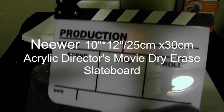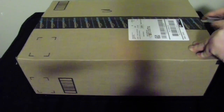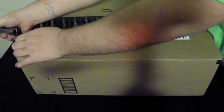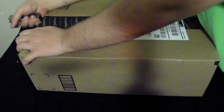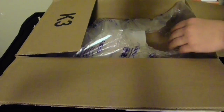This is the newer movie slate board dry erase board — another Amazon package. Just trying to cut it open. Here it is, comes in a small box. I had to edit the video because somebody's Christmas present was in it. Here it is, it's a little white box, not very heavy.